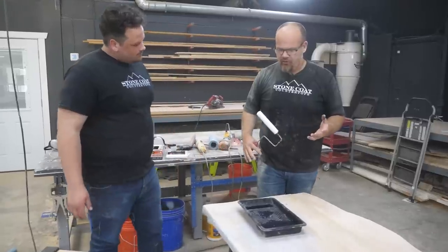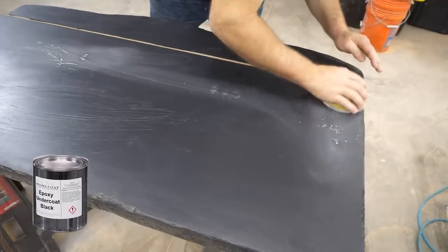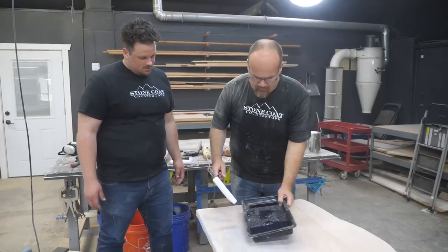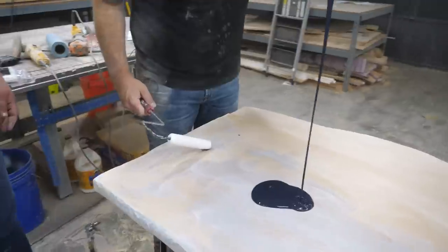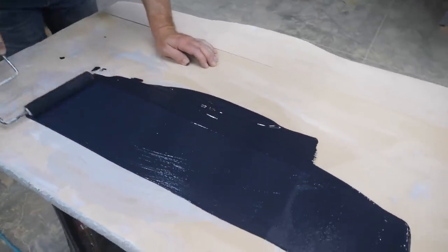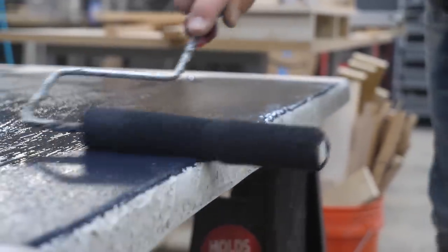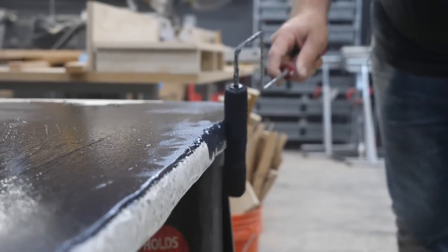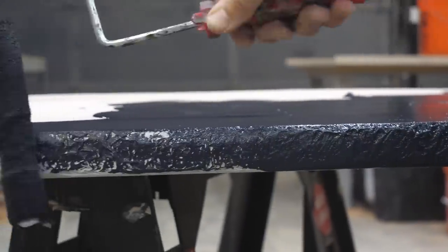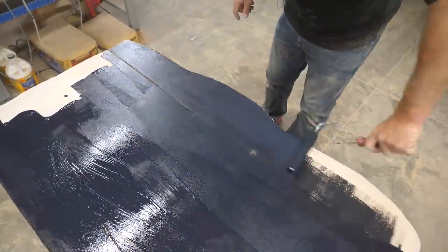Depending on the color we're going to do depends on if I'm going black or white. I'm going to go a little darker on this one, so I'm going to do a black undercoater. Two coats, sanded between with 220 grit — it's really as simple as applying paint. A little goes a long way, thin to win. You see how the black almost looks blue? It'll turn black when you let it dry. This is just sealing the MDF and getting me ready for epoxy. This is a quarter-inch nap roller. I like that because it's not too heavy, but not too light — it gets in all those cracks and crevices of that rock face.